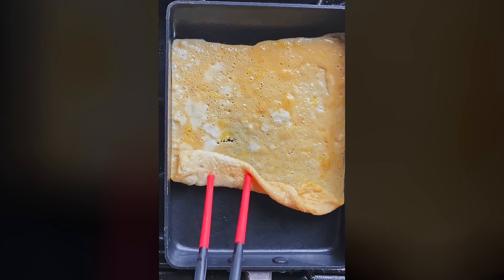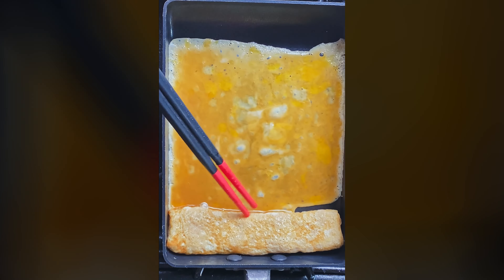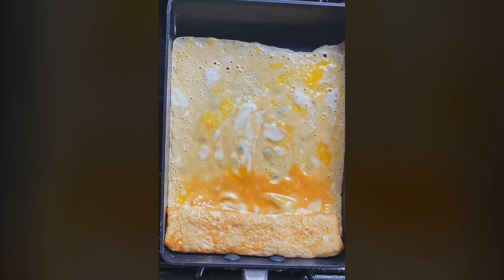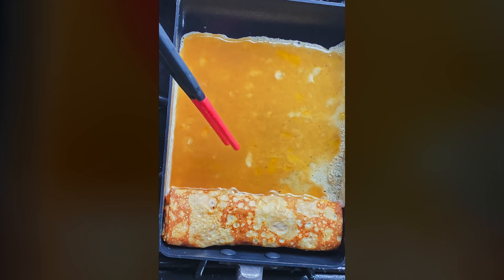I'm using cooking chopsticks for this, but you can use a spatula — that'll work perfectly fine. Once you've rolled it, carefully pour in more of that whisked egg. Coat the bottom again, tipping up the rolled bit so that it gets underneath that too. Let it set, roll it up. Keep doing that until you've used up all of the eggs.